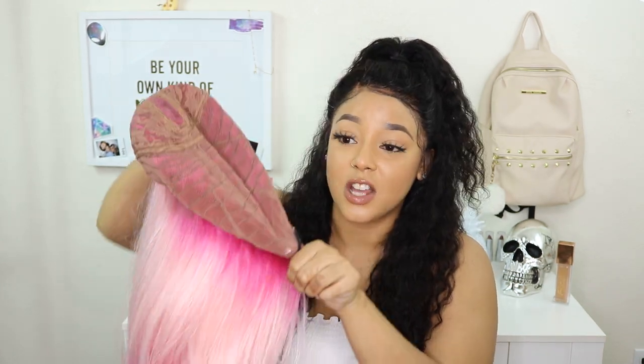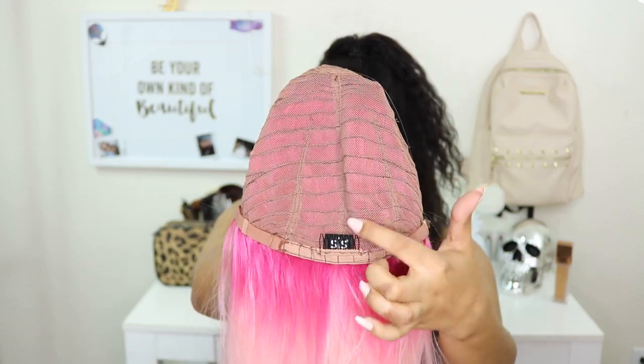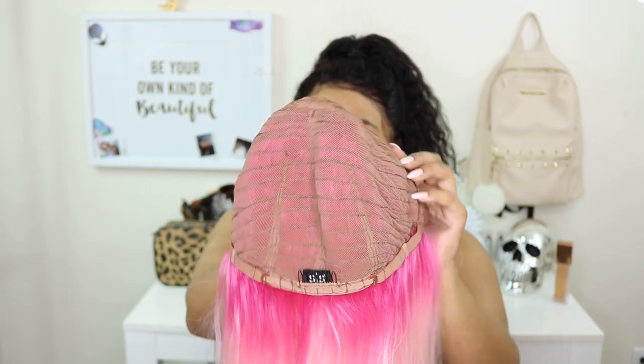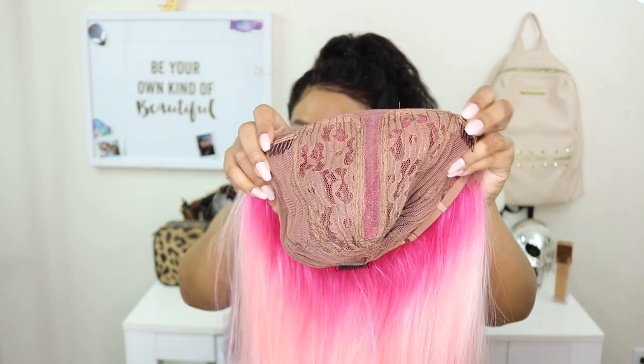On the info card it says it has a stretch cap — and it does have a good stretch to it. I really think this would be perfect for all the big head girls out there. The mesh material also looks very breathable, so I don't think your head would be really hot inside it. This unit has a nice deep 5-inch part, two combs in the front, a comb in the back, and adjustable straps. It's very well constructed and all the wefts are nice and tucked in so you're not going to have any hair pulling through and getting tangled.